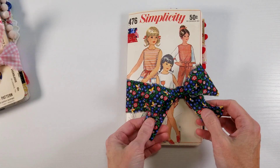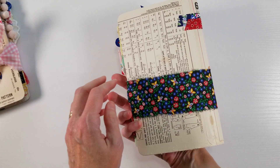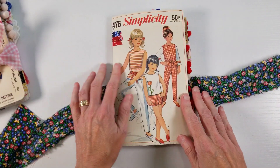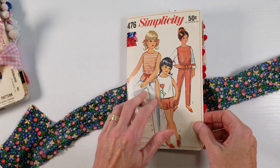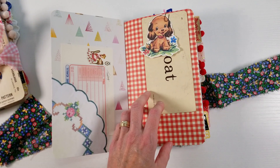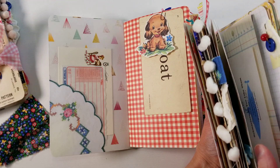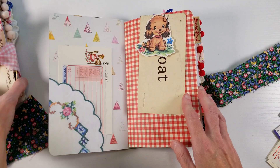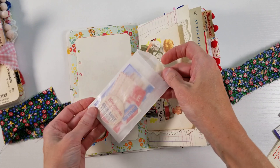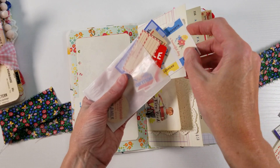And then we'll do this one next. I love this fabric — it's really different, really dark, but I thought it went really well with this cover. I added just a little bit of fabric washi; I didn't want to take away from the beautiful cover so I just added a little bit there. So this one is kind of similar. I used Simple Stories Summer Days scrapbook paper in this one, and it has pretty much the same ephemera — lots of red and blue ephemera and some little printable ephemera.